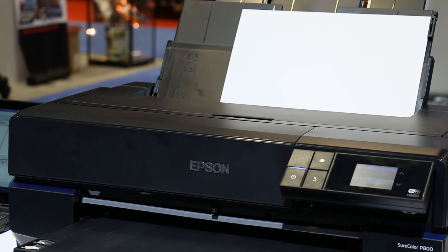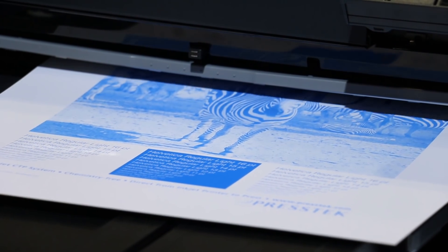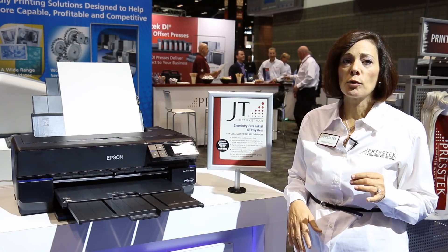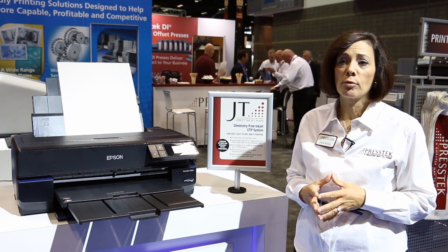For a four-color job, it uses the same ink cartridge to image all four plates. When the JT plate is finished imaging in just a few minutes, we can punch it and mount it on press. The plate is produced at screens up to 175 LPI, and they're rated for 20,000 impressions.